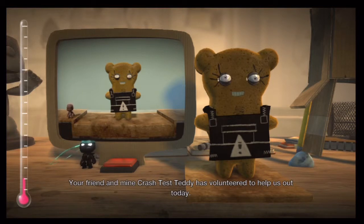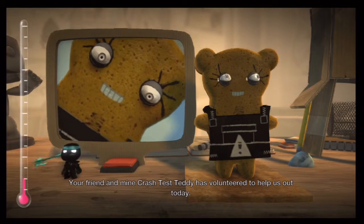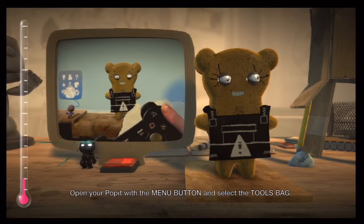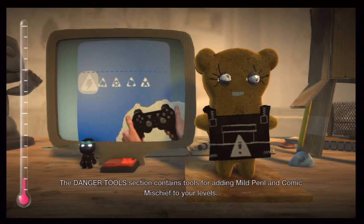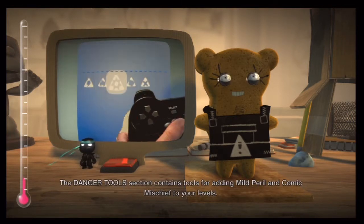Your friend and mine, Crash Test Teddy, has volunteered to help us out today. Open your pop-it with the menu button and select the tools bag. The danger tools section contains tools for adding mild peril and comic mischief to your levels.